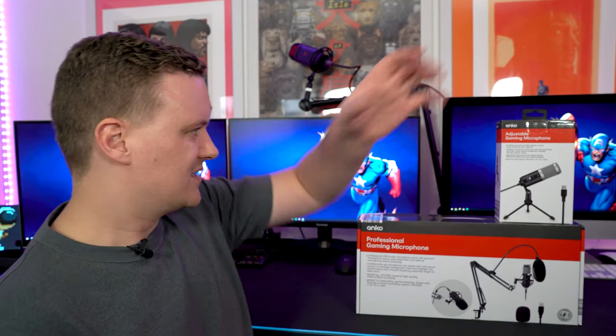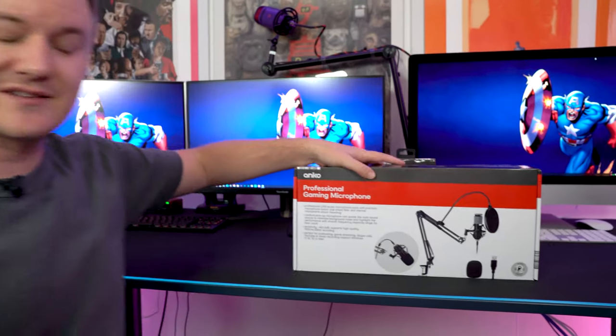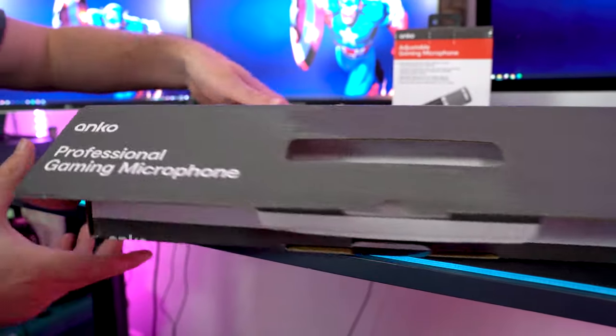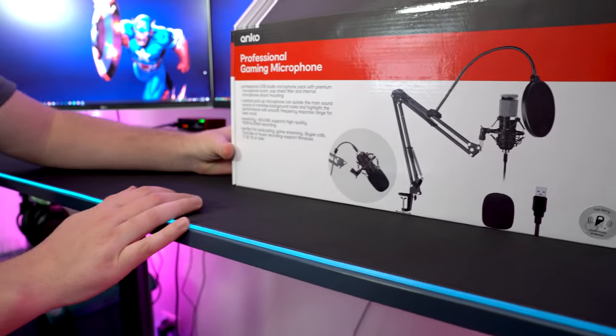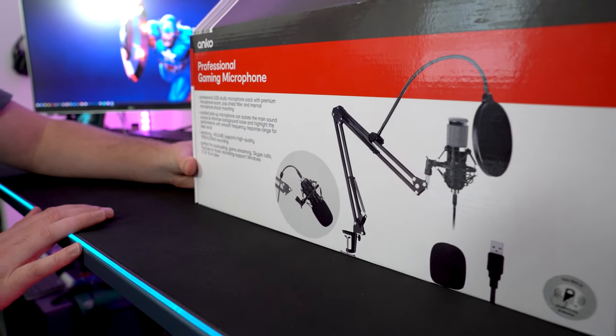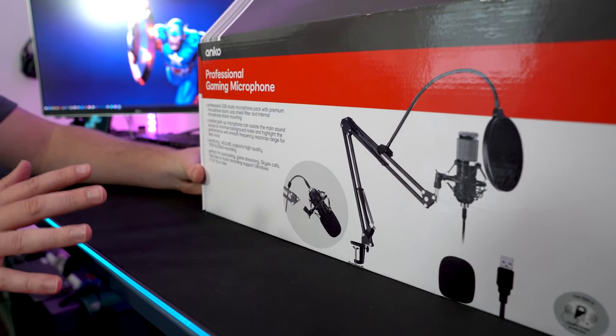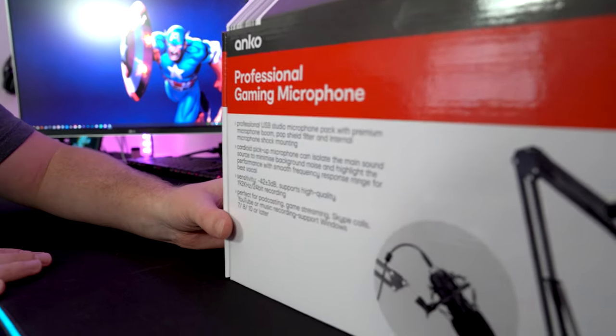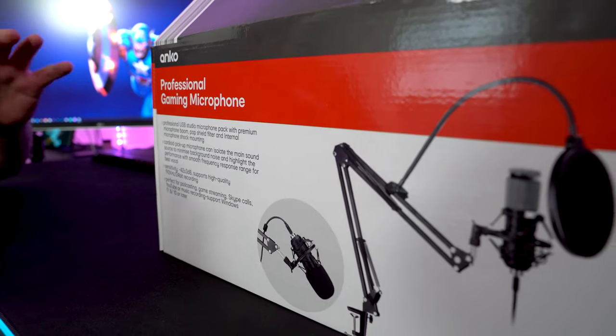So behind us we've got the adjustable gaming microphone, which goes for $25, and then the professional version, which includes a boom arm and a pop filter for $39. We're going to go ahead and unbox this so we can see what's included, get it all set up, and then actually test it out. Straight off the bat, you can see from the imagery we've got a USB microphone, a pop filter, and a boom arm — and considering the price point of $39 or $35, this is actually really, really good value.